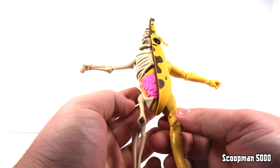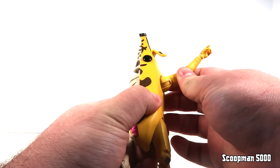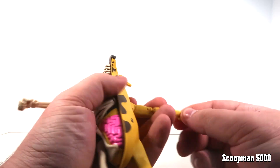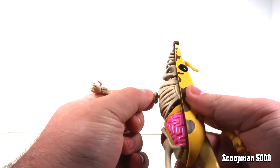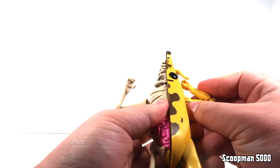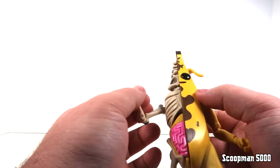Luckily the arms are very movable, and because they're half skeleton and half normal, we have two different types of articulation to go over. On the banana side: shoulder goes up pretty far with decent range of motion and rotation, bicep cut is there and very tight but workable, double jointed elbow goes all the way, and the ball joint at the wrist is something we've come to expect on McFarlane toys. On the skeleton side, it's just a regular ball joint for the bone — no shoulder swivel, but decent range of motion. The elbow is a single joint but still goes well past 90 degrees, so he can hold his weapons well.